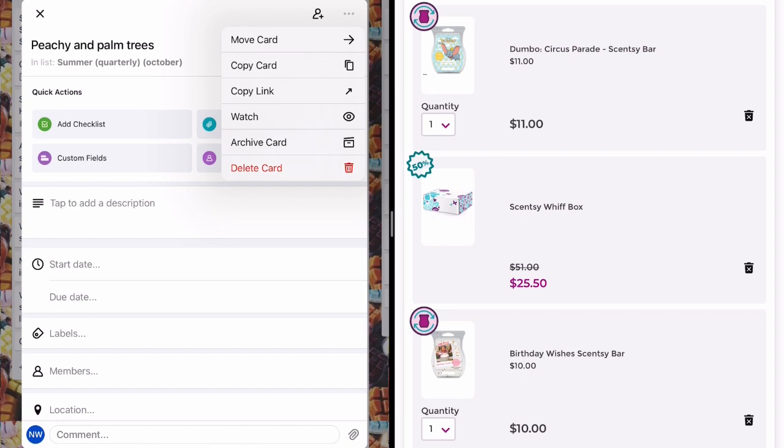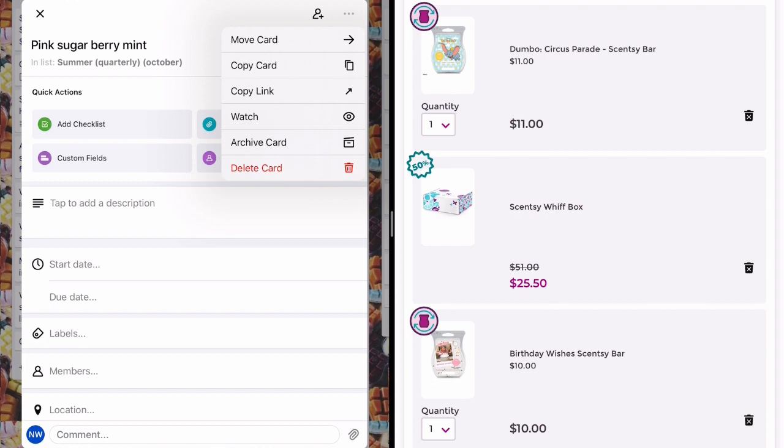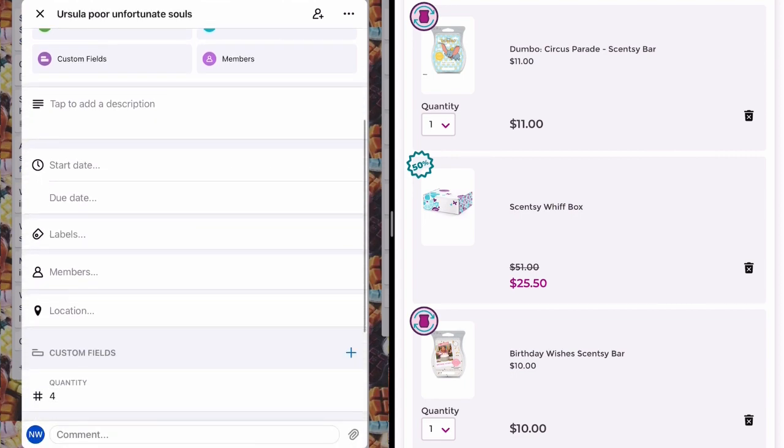Ruby Nectarine — I got very similar vibes from it to Peachy and Palm Trees; they both smelt like fresh fruit straight from the vine. I ended up taking Peachy and Palm Trees out hoping to see it in a future flash sale. I took Pink Sugar Berry Mint out — it didn't make it to clearance so it gives me hope it may come back in a future catalog, and I already have Sugar, Pink Haze, and others — so I felt I didn't need another cotton candy type scent.